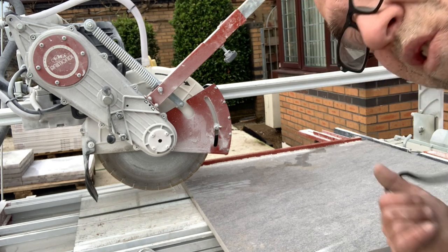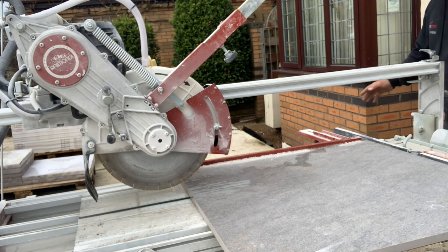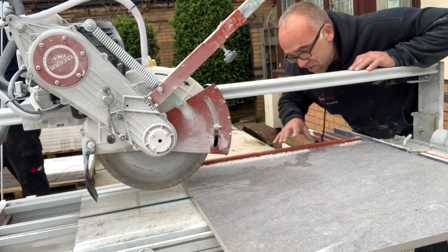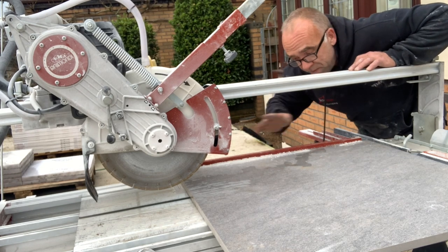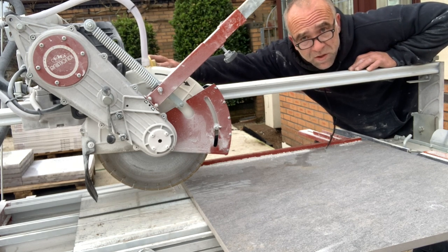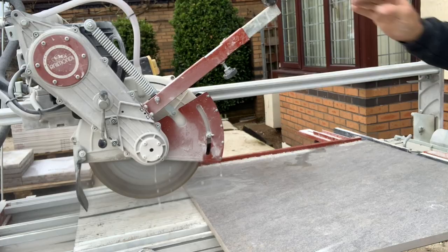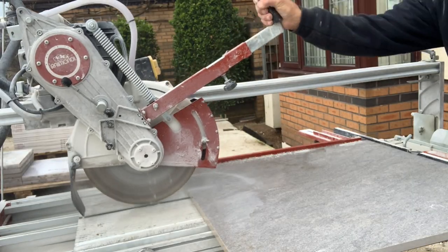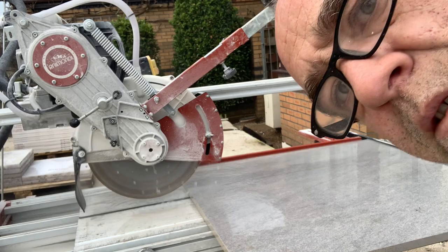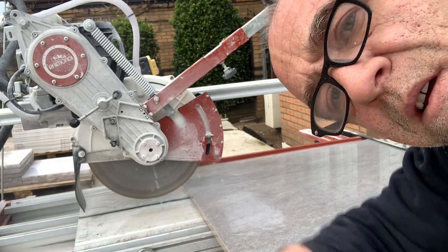I've got about 30 of these to cut. It's all pre-set up here - I've got a piece on the back so every time I cut the slab I take this piece off, slide it, butt it up against this, then next cut. About 30 of those to do. I'll show you one and then just crack on. For these cuts I'm just scoring across the top first, and then I'll lower the saw down and cut it straight out.